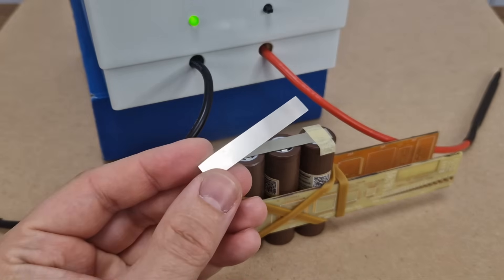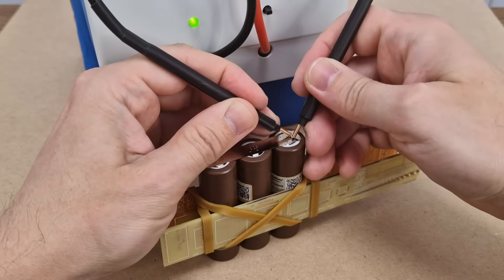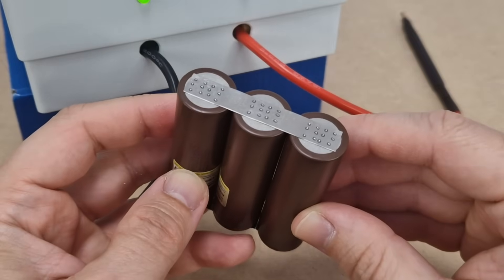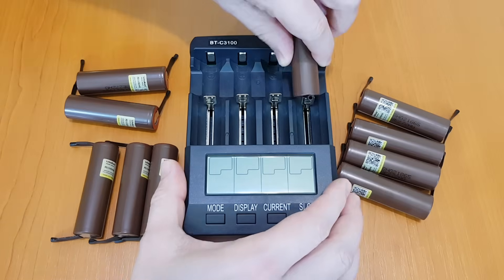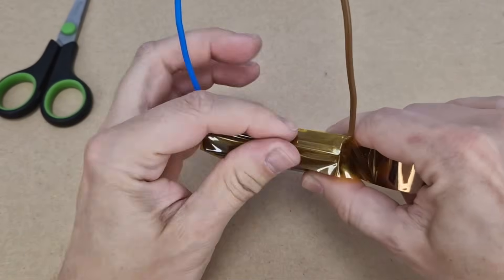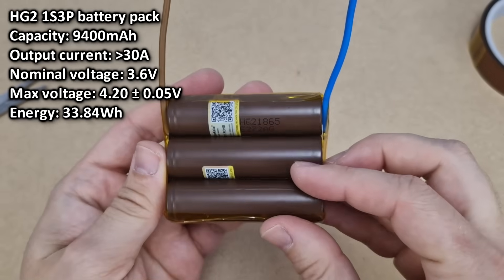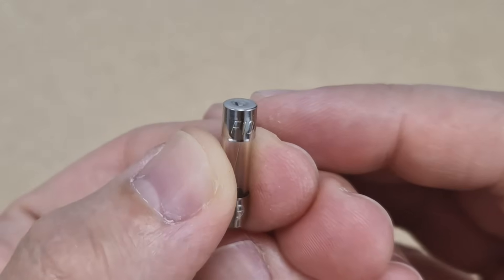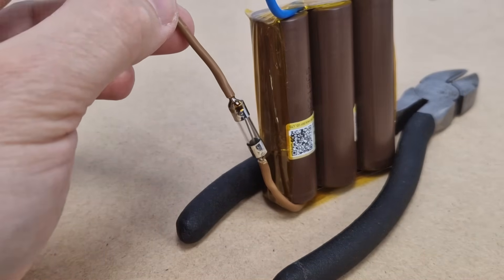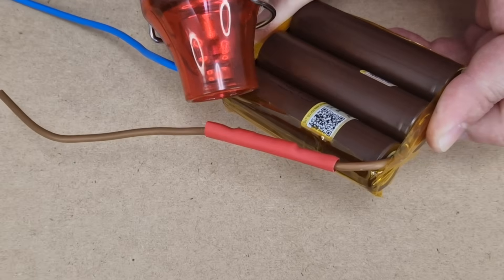To make a 3P battery pack, I will use 0.12x8mm nickel strips and my DIY spot welder. I will make a lot of welding points because the current draw from the battery will be pretty high. If you don't have a spot welder, you can get this type of cells with nickel strips already attached and solder them. The lithium-ion cells need to be insulated with kapton tape. The 1S3P battery pack is finished — it has a capacity of 9.4Ah and can easily deliver more than 30A. For safety reasons, I will add a 10A fuse on the positive terminal. I will solder the wires directly to the fuse to avoid power losses from imperfect fuse holders. The fuse and all soldering joints will be insulated with heat shrink tubes.